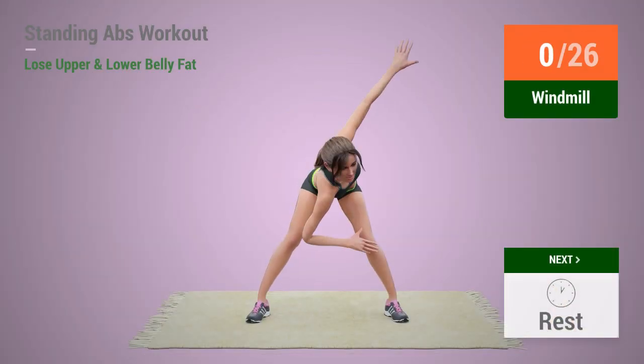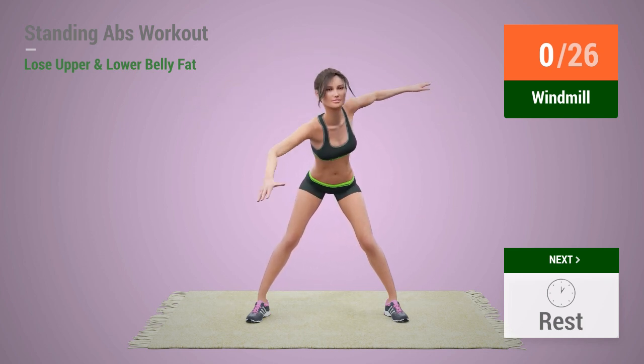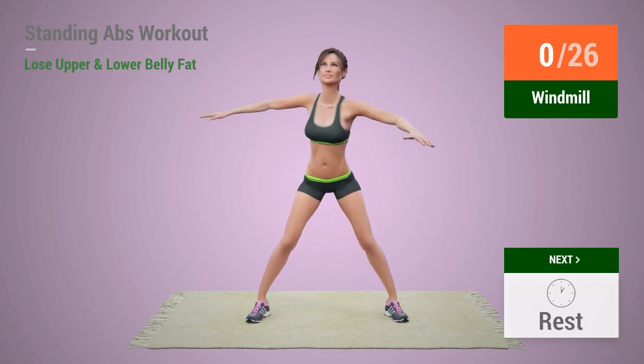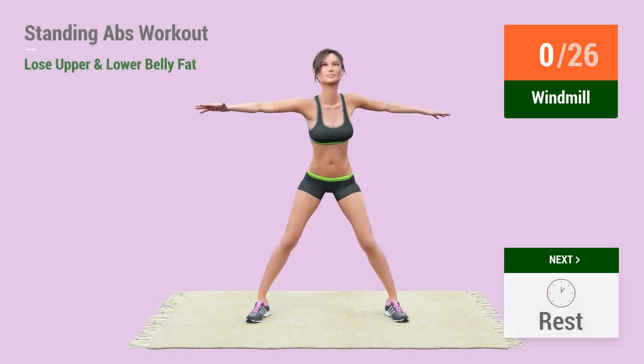Up next, windmill! In 5, 4, 3, 2, 1, go! 1,